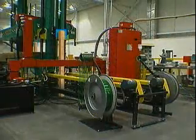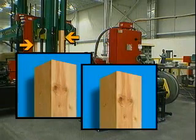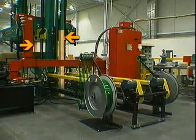If you need to work beneath the platen, lower the platen onto blocking devices positioned at each side of the platen, or onto a load. Lock out power, and then perform the appropriate service.